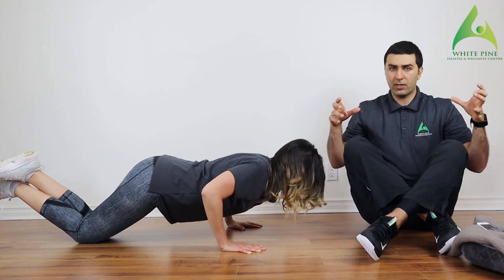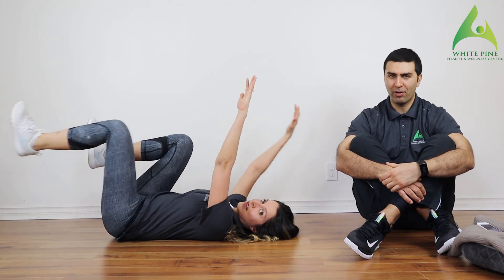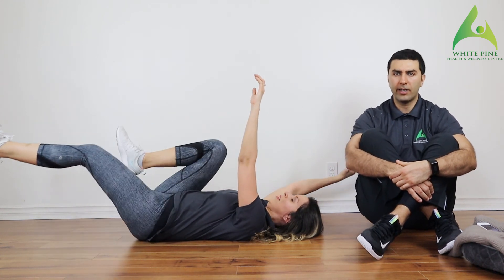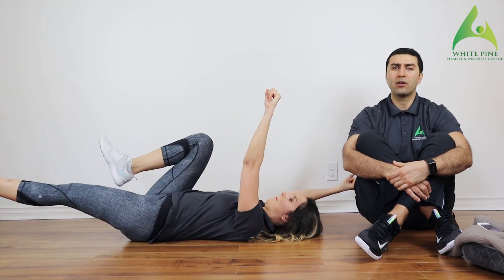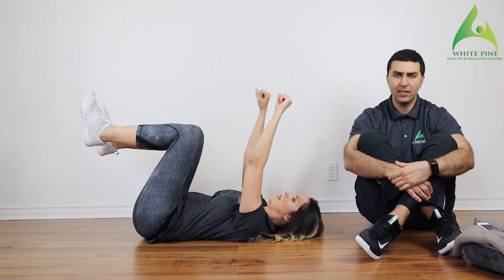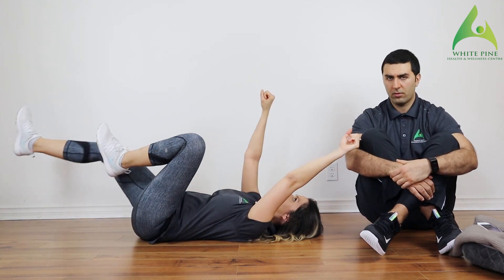Think about contracting your shoulder blades together — chest up, shoulders back, really engage and contract those muscles. Let's go round two! Exhale as she extends, inhale on the way back. As we exhale it's easier to keep the low back pinned; when you inhale it's easier to let that low back lift. Exhale, keep that low back pinned, engage your core as you extend one leg and pull the other knee towards your stomach. That's seven — three more, let's go!